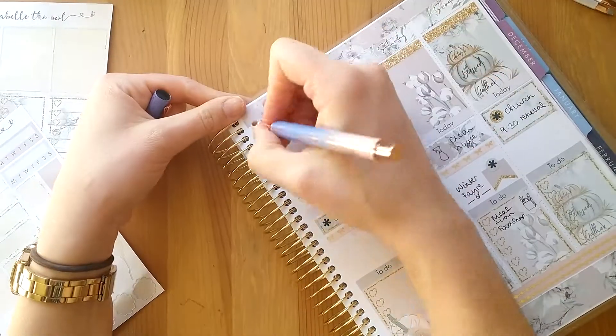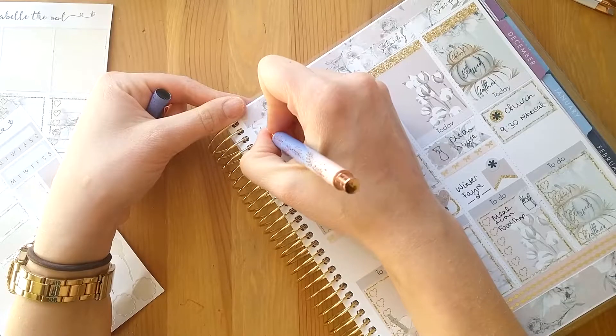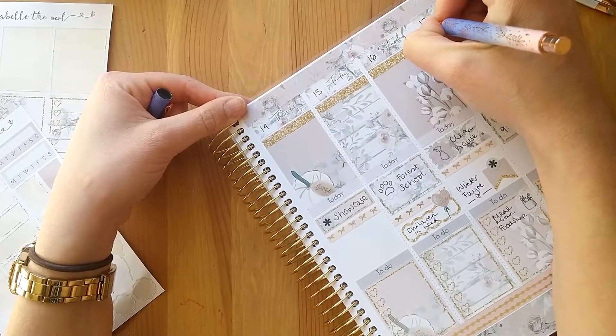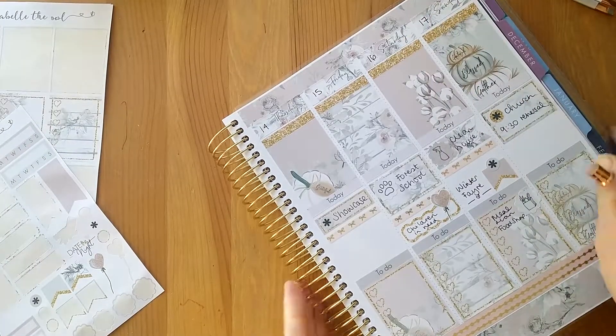Oh, I didn't do the dates! Thursday's the 14th, Friday the 15th, Saturday the 16th and Sunday the 17th. There we have it.